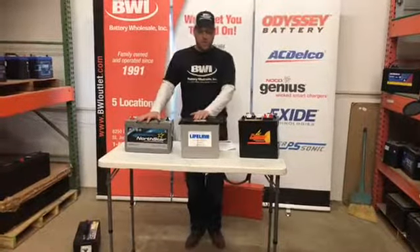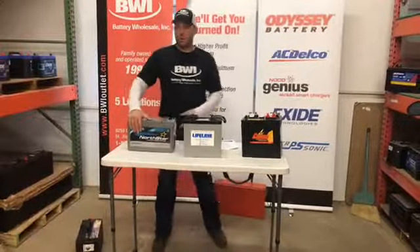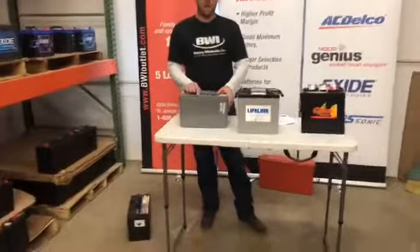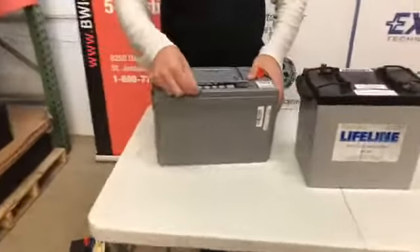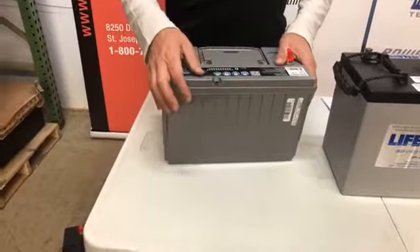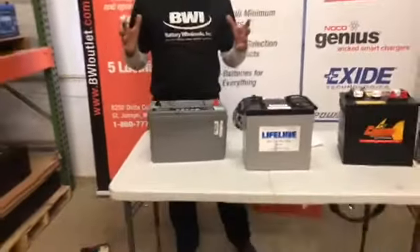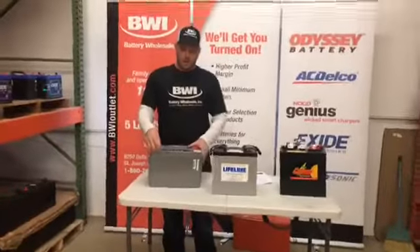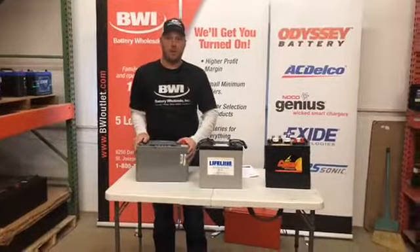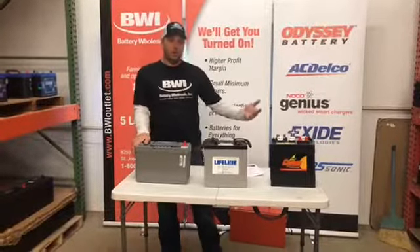Another nice advantage with the AGMs is that gassing is very minimal. The Northstar, for instance, has a valve on here where you can hook a hose up on the front of the battery, where you can basically put a bleed valve out to the side. Under certain circumstances where it does gas, it'll go out the hose. That big white box that's underneath the seat with the big hose — you can eliminate that, hook up a plastic hose to this, run it down, and get your gassing out the same way. You don't have to worry about the stinky gases like you do with a wet cell.